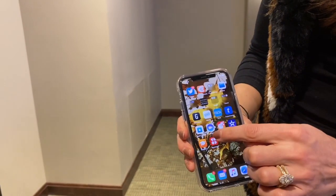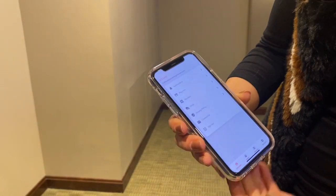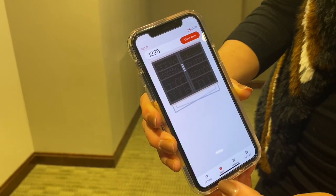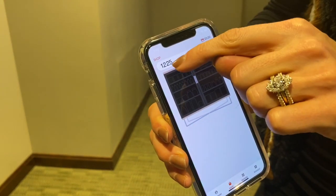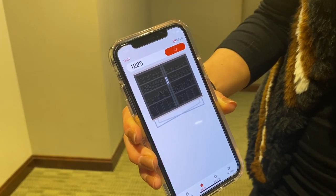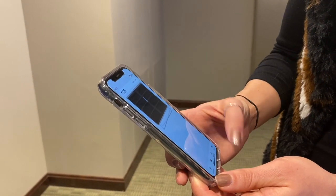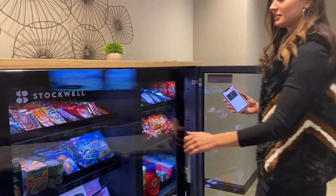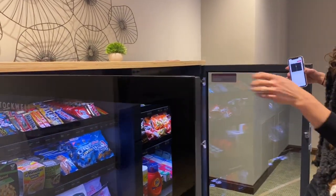So I have the app downloaded — open it up. Right here on the bottom where it says shop. I've got the right store number here, open store. Okay, store is open. Look at all these goodies.